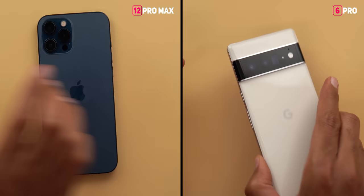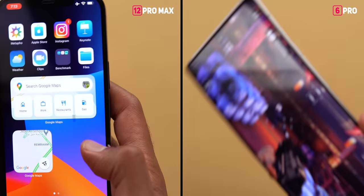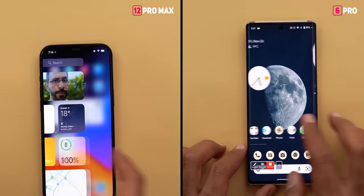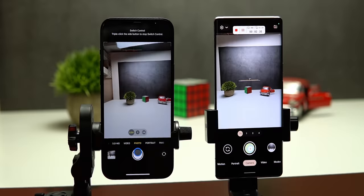After the second 30 minutes, the 6 Pro reached 39 degrees Celsius and the 12 Pro Max was slightly higher at around 40 degrees. The 6 Pro consumed only 11% battery for the whole hour while the 12 Pro Max consumed 15%, a 4% difference. Right after the test performance on both was good with no lag or slower animations. The win goes to the 6 Pro for better thermal handling and battery consumption.